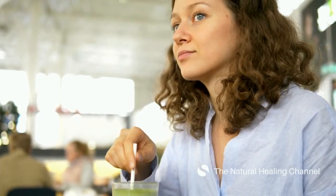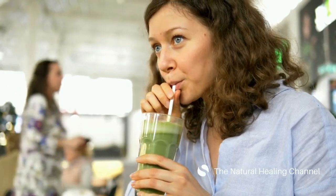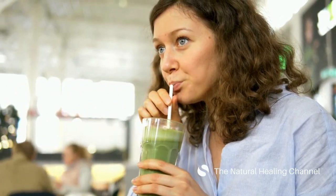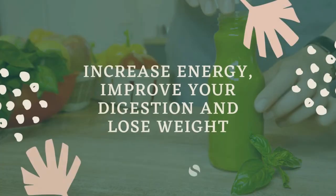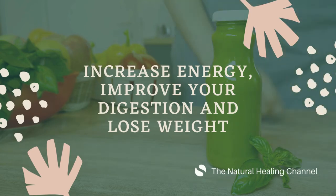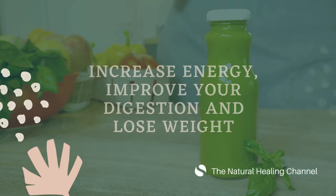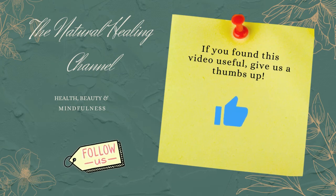Make this smoothie at home or take it to work and enjoy your break time. This smoothie will increase your energy, improve your digestion, and will definitely help you lose weight. Thank you for watching. If you found this video useful, give us a thumbs up and share it with family and friends. See you soon.